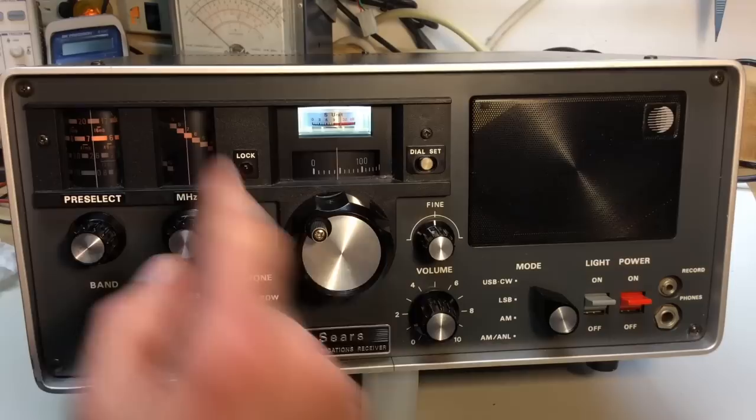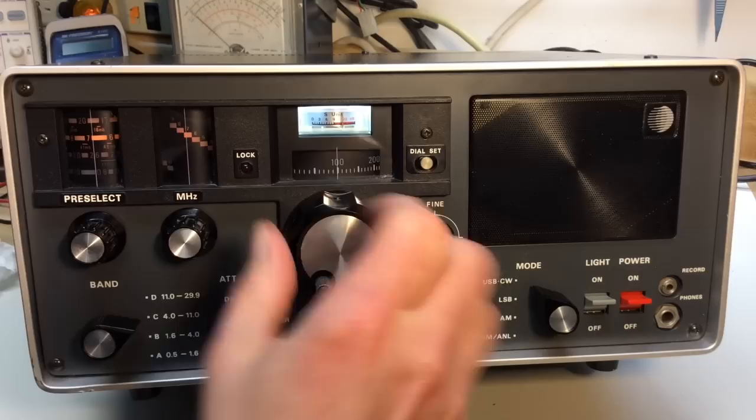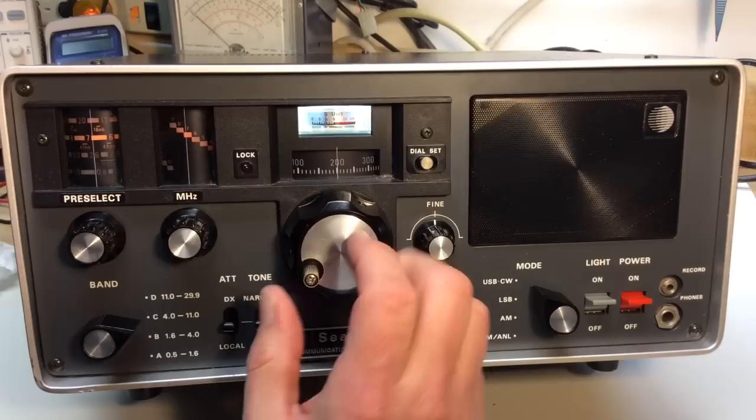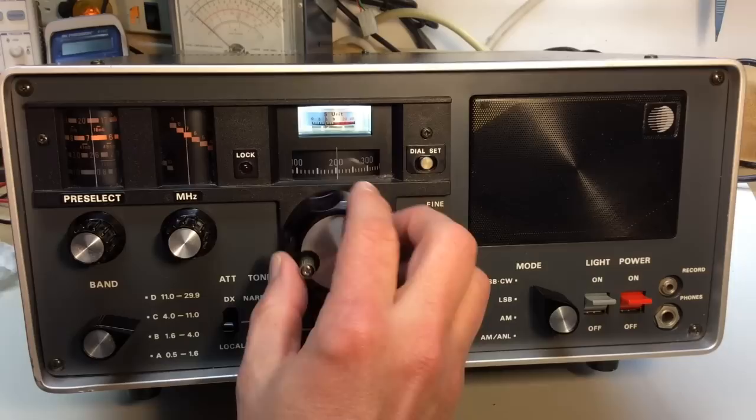Just to be clear on the tuning one more time: I'm at 7 MHz, and dialing up I'd be at 7.1 MHz — 7100 kilohertz — then 7150, 7.2. Now let's just tune around a bit to show you how the tuning works.